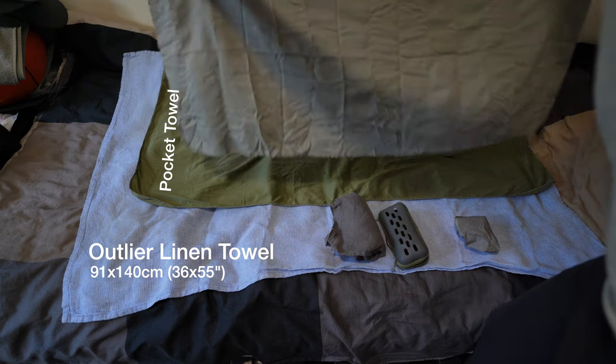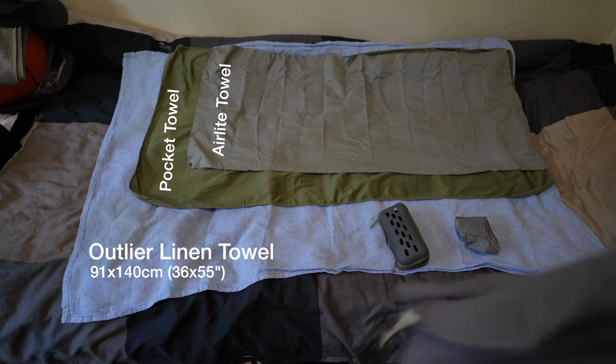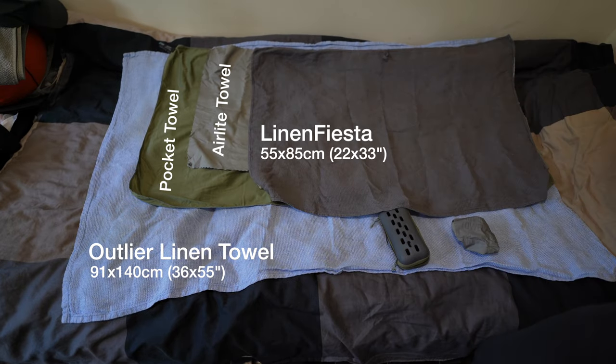Comparing the size of the Linen Fiesta Towel to the Outlier Towel, the Outlier Towel is obviously the largest one, because currently Outlier only offers the large size of their linen towels. They don't offer the smaller sizes that they once had before.